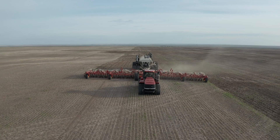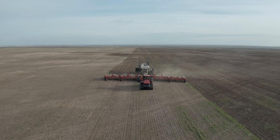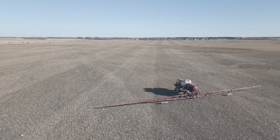Once you have areas of the field that are going to respond similarly to seed and fertilizer rates, sprays, and other products, you can easily treat those areas differently. The goal was to scale up the SWAT maps processes so that it could be distributed to the world and the masses.